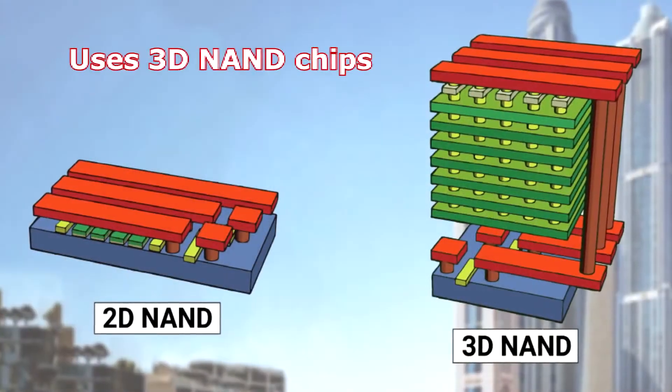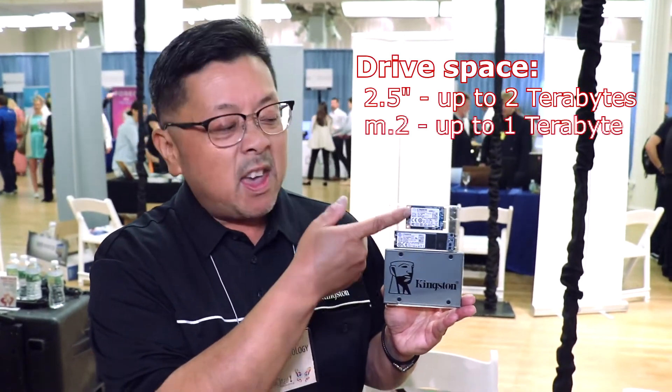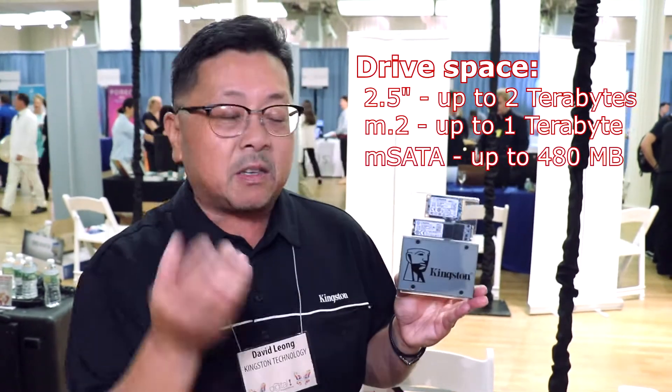Each drive has full disk encryption, which is very important for protecting data, and it has 3D NAND. What that does is it brings the prices down, performance is very high, and also capacities. The most important thing is capacities — you can get up to almost two terabytes in the two-and-a-half-inch SATA, about a terabyte in the M.2, and 480GB for MSATA. MSATA is really more for the system builder audience.